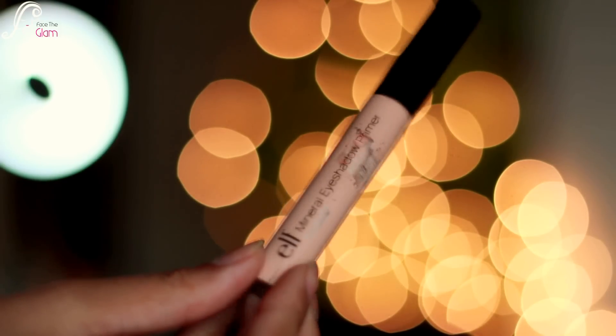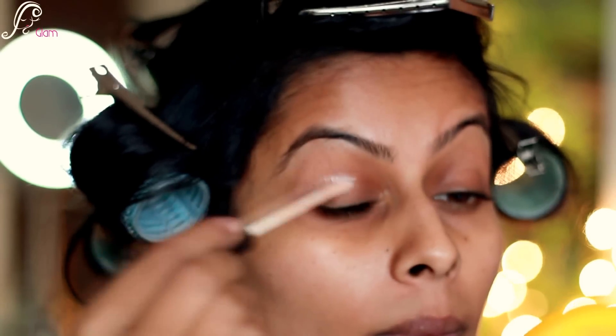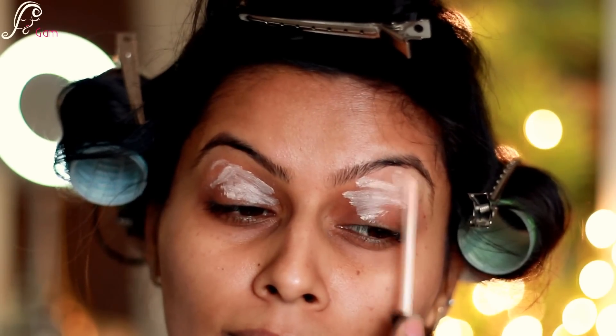Just to get that extra bounce in my hair, so let's get started. For the eyes I'm using Elf's mineral eye primer and I will be applying all over my eyelids and then blending it with my ring finger very nicely.